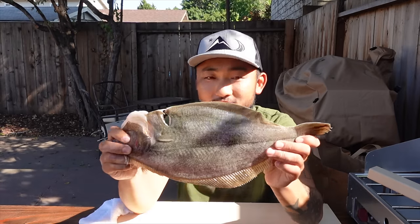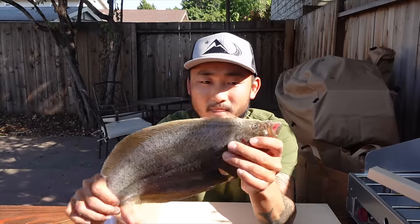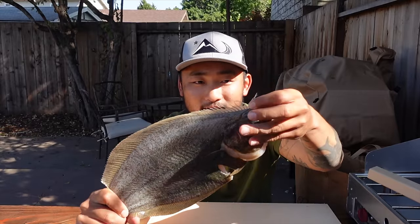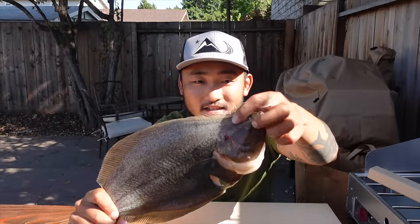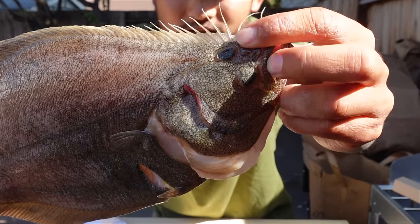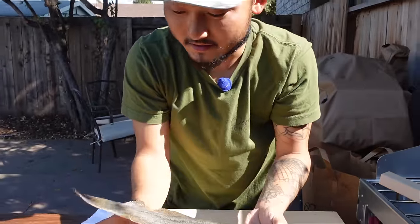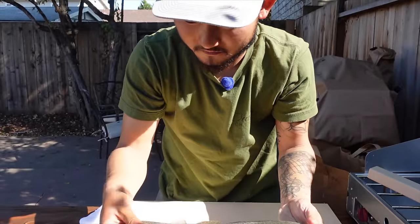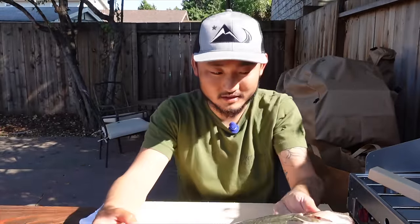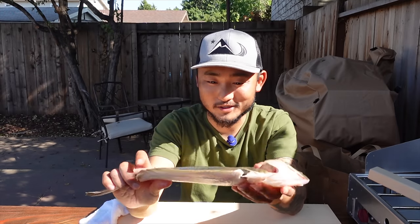Just got back from fishing and caught this little guy — it turns out this is called a sand sole. You can tell because they have this little mohawk right here, and that's kind of the identifier of the sand sole. They look almost identical to a halibut, which is why I was so confused — is it a halibut? Is it a big sand dab? But yeah, sand sole. Flatfish always look so similar. But anyway, this is a good eating fish so we're going to cook it up.